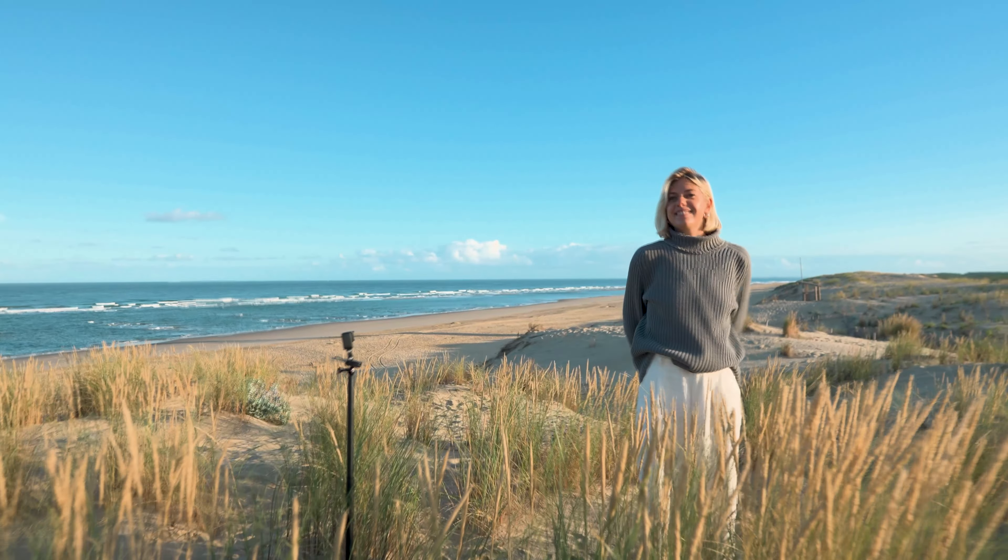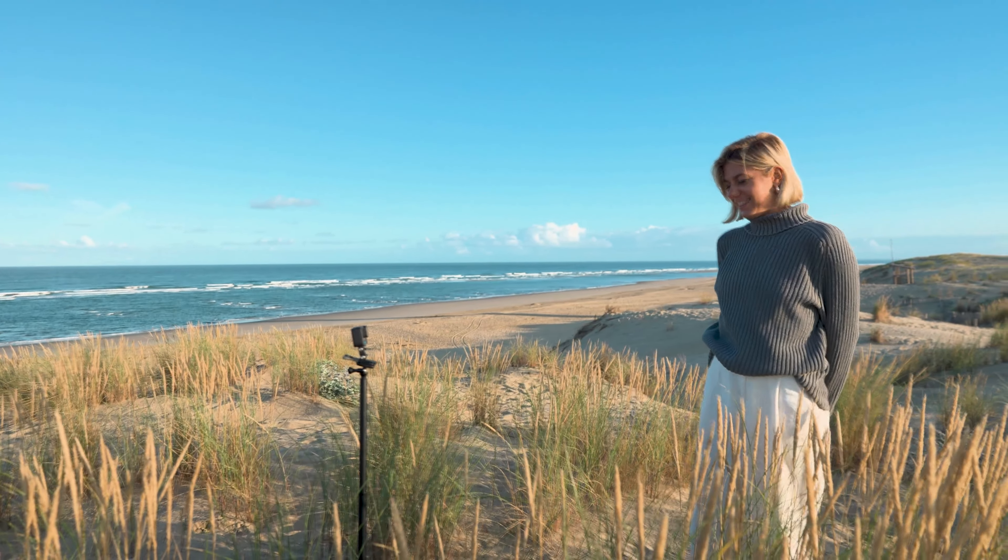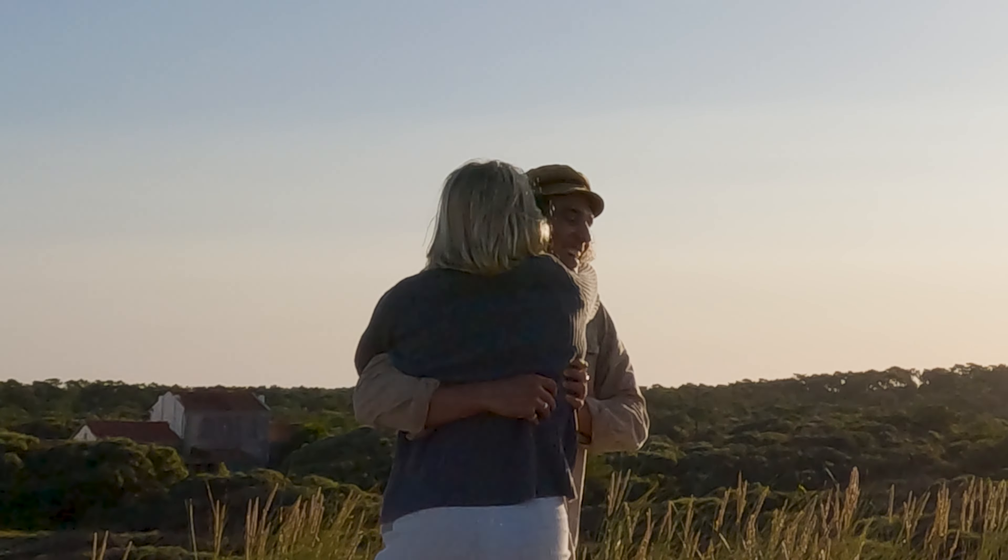We don't have a tripod so we're literally sticking the GoPro in the sand — DIY, that's part of filmmaking. For settings, we're choosing SuperView because we're going to have two characters in the frame and want it as wide as possible. I also need the extra breathing room since I can't review the shot because we're both going to be in it.